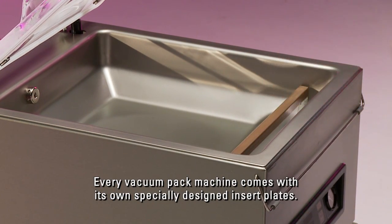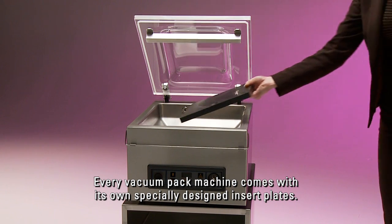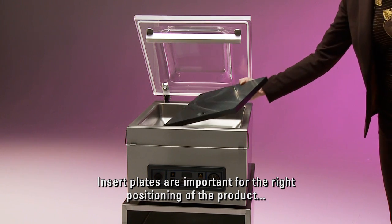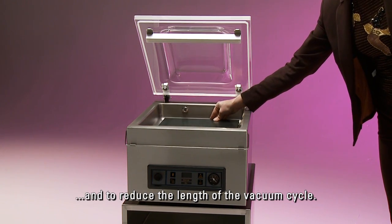Every vacuum pack machine comes with its own specially designed insert plates. Insert plates are important for the right positioning of the product and to reduce the length of the vacuum cycle.